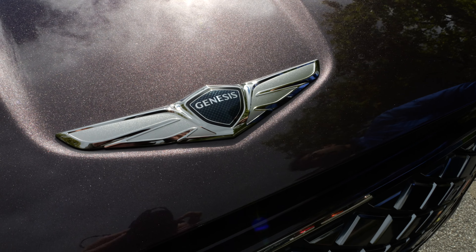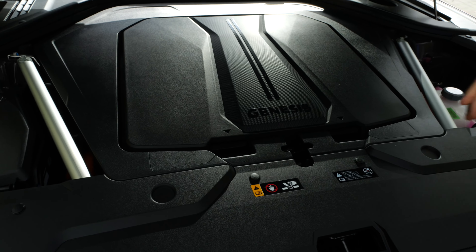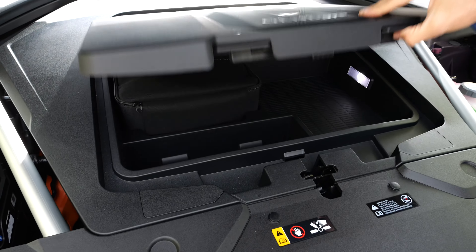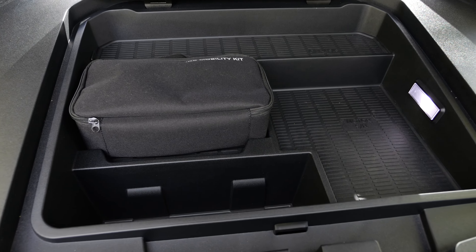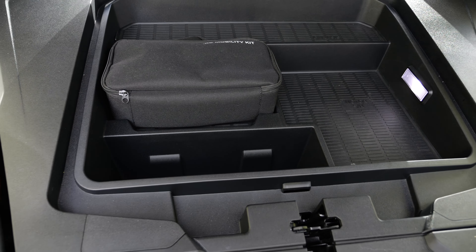Something interesting is that the Genesis logo can be mistaken for a Bentley logo, or vice versa — tell me your opinion in the comments. And there is indeed a small frunk. Well, at least you do have one. Would that be a relevant factor when buying an EV? Tell me in the comments as well.